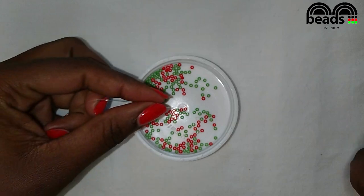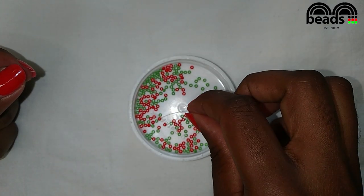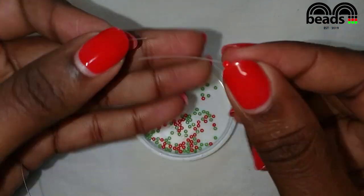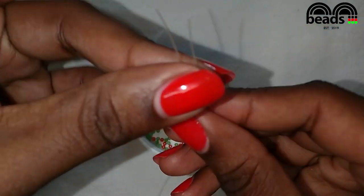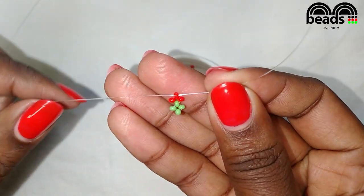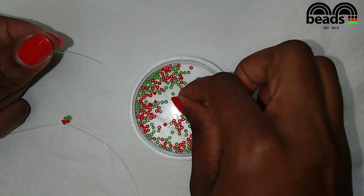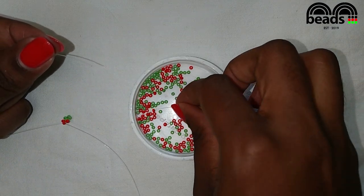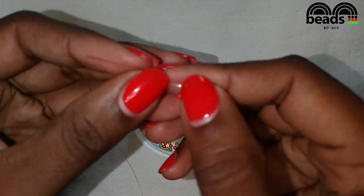On your left pick one red bead and on your right pick two red beads, then criss cross. On your left pick one red bead and on your right pick two red beads, then criss cross.